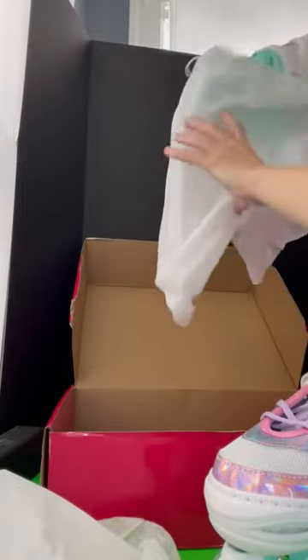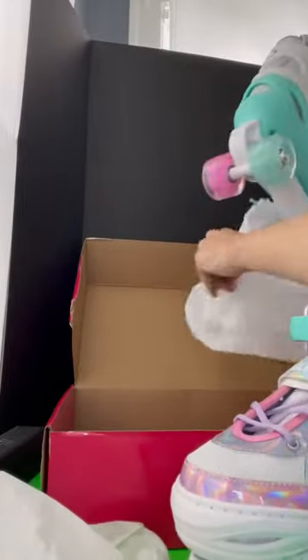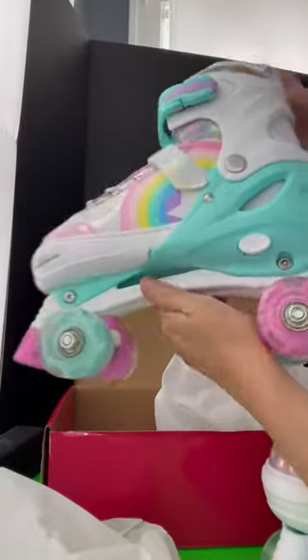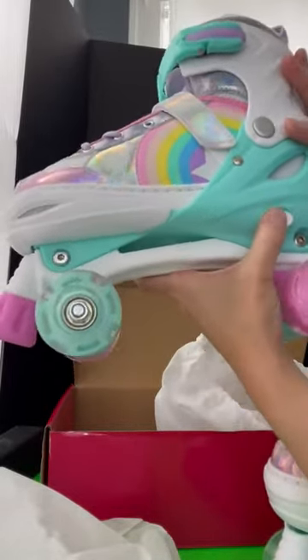And we've got our other skate here — just so cute. These should fit her perfectly, as like I said, they grow with you just by the press of a button.